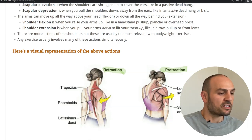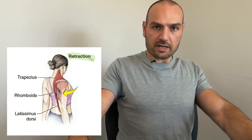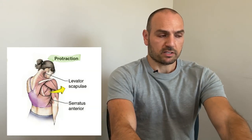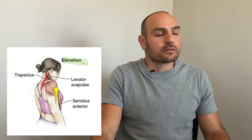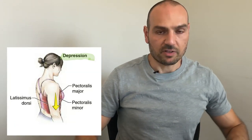First is scapular retraction — it's when you pinch your shoulder blades back together, or put the shoulders back together. Then shoulder protraction is when you push them forward and move the shoulder blades apart. Shoulder elevation, or scapular elevation, is when you shrug the shoulders up to cover the ears, like you would in a passive dead hang. Scapular depression is the opposite — when you pull them down, like in an active dead hang or the L-sit.